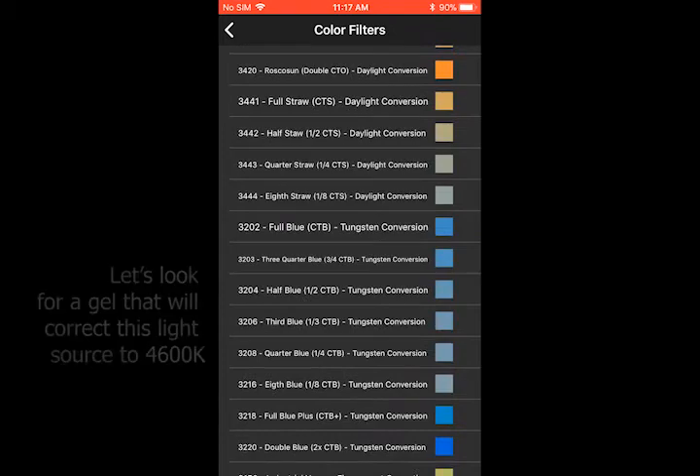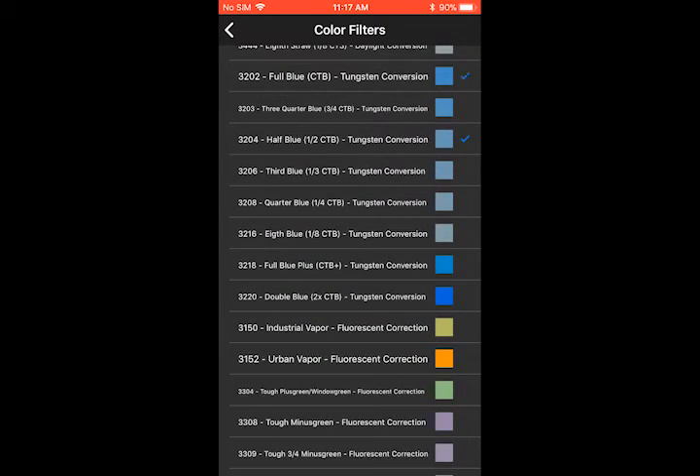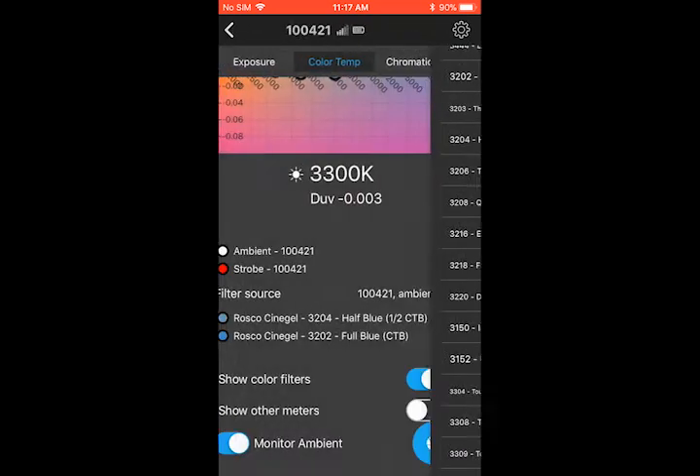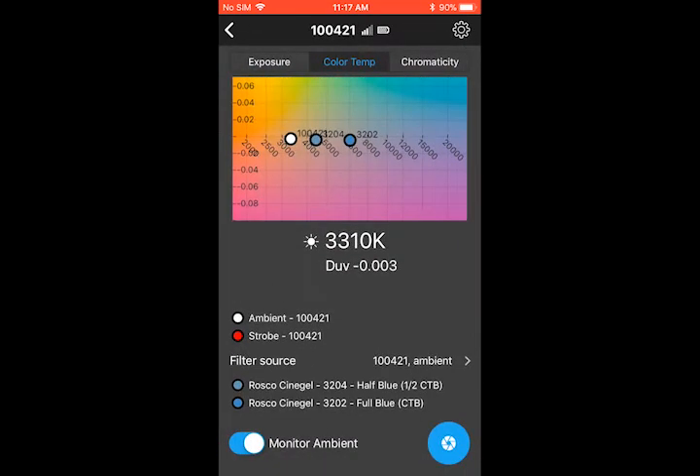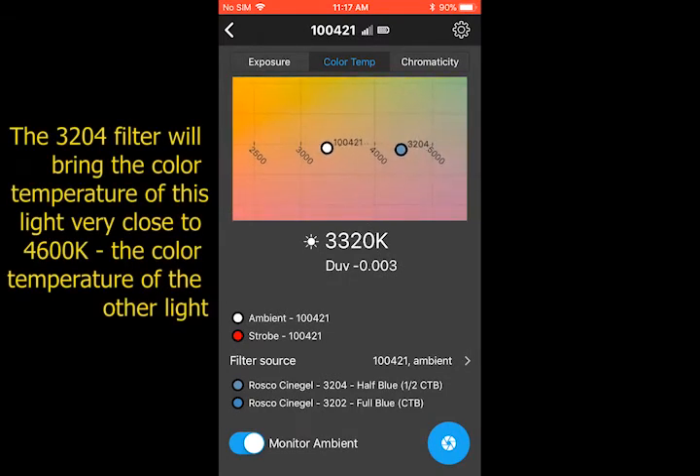The Illuminati app has built-in filter libraries for just this purpose. I'm not sure exactly which filter we need, so we'll select a couple of candidate filters from the library. Now we know exactly which filter to use to adjust this light to be closer to 4600 Kelvin.